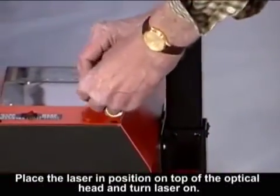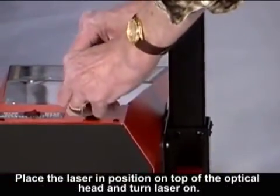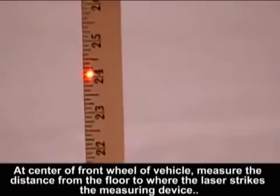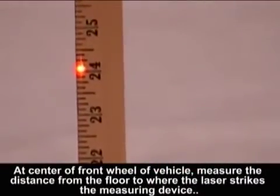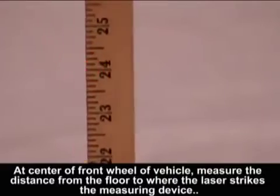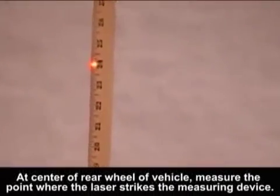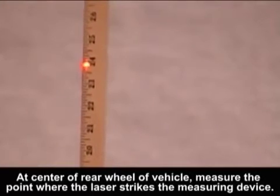Place the laser in position on top of the optical head and turn the laser on. At the center of the front wheel of the vehicle, measure the distance from the floor to where the laser strikes the measuring device. Walk to the rear wheel and at the center of the rear wheel, measure the point where the laser strikes the measuring device.